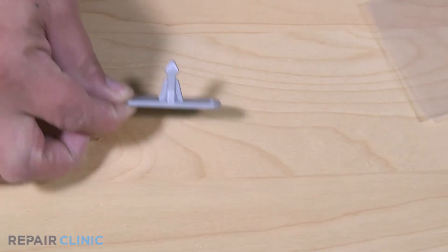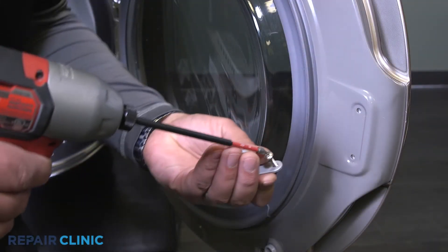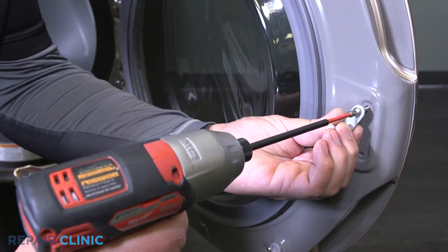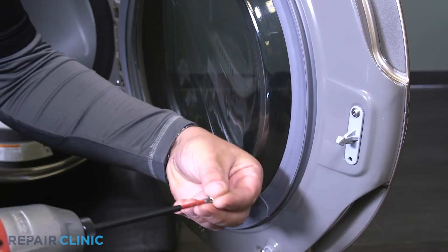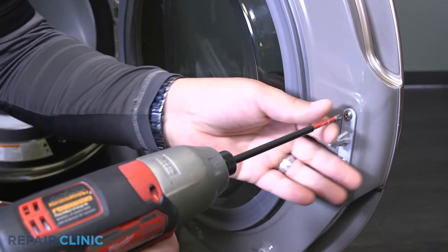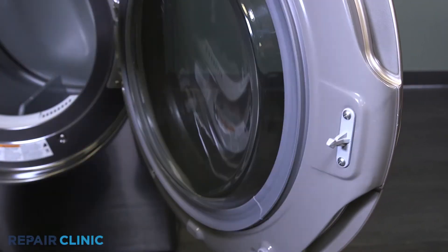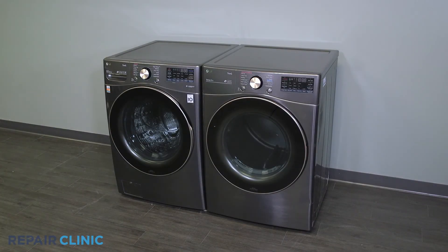To install the new door latch, place the door latch and rethread the screws. And your dryer should be ready for use.